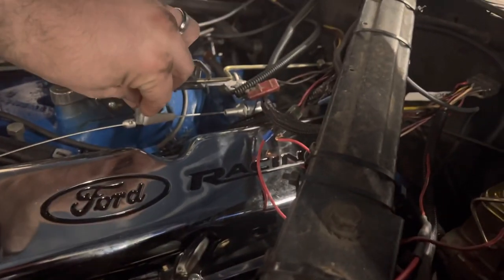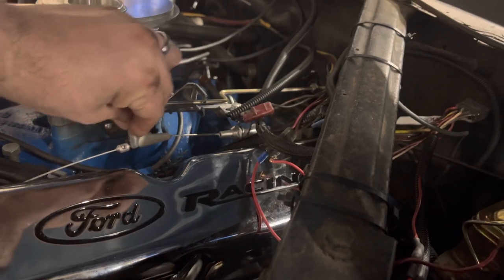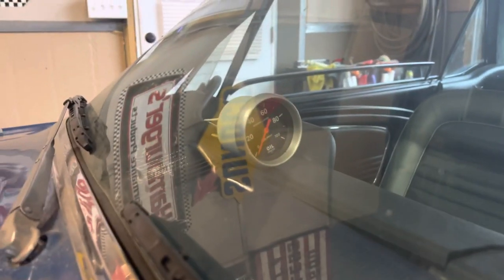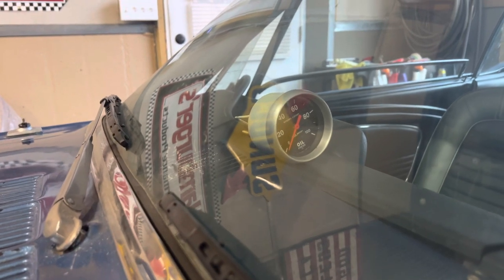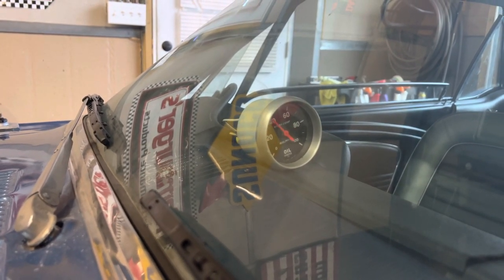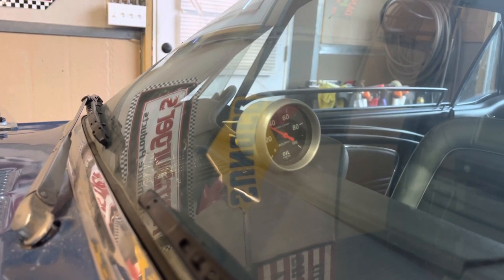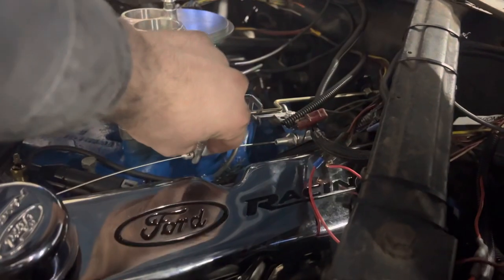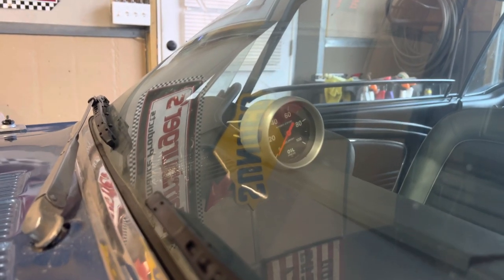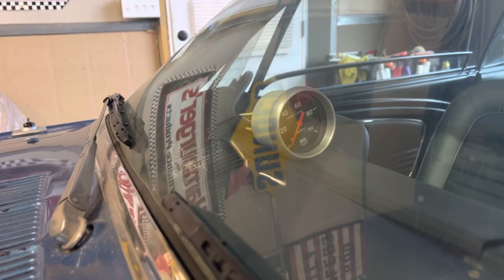They recommend having it set so that when you're in neutral and idling, you want it at zero PSI. Then when you go to full throttle, you want it to be at least 35 PSI. Then when you let off, it should go back down to zero. That's how you adjust your TV cable.